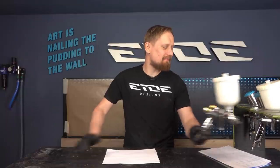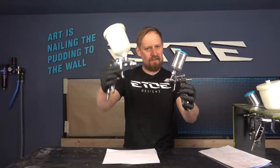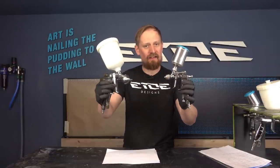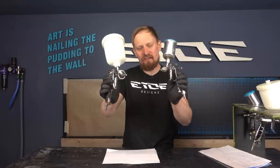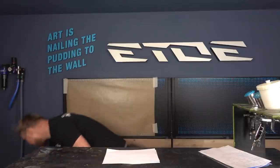The last pro tip: it's not the size that matters — it's the setup that matters. I have two guns, one big and one small, and these two guns can do exactly the same things. What matters is the fluid tip, the needle-nozzle combination inside the gun, and how you set it up.